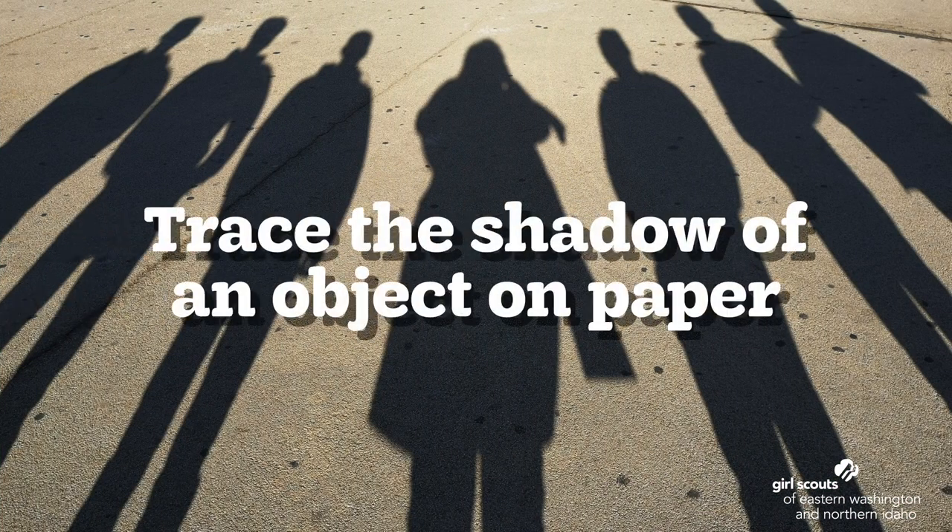Scientists make guesses or predictions often when they're studying different topics. It's important that they check their predictions so they can learn new things. Hold on to your sky book — we'll use it again in another step. But for now, let's learn about the Sun and shadows.